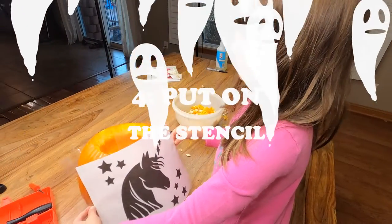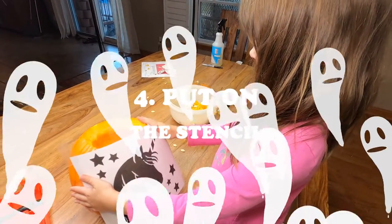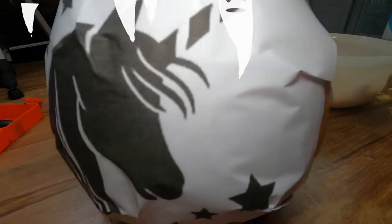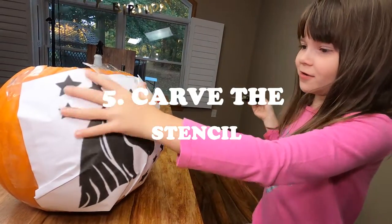Now we're going to put on the stencil. Next step is to start carving the stencil.